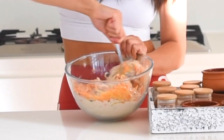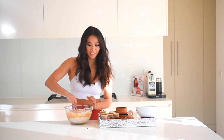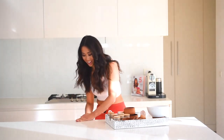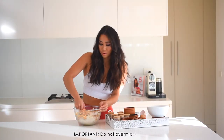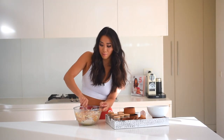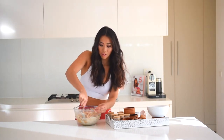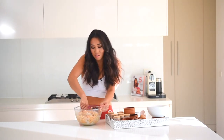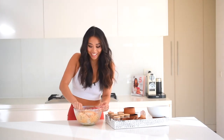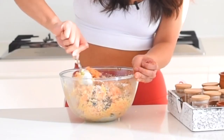Fold the dry ingredients into the wet mixture. It's coming together quickly. We want to combine it evenly but we don't want to over-mix, as that can make the cake tough — just until there are no more stray dry ingredients. The almond meal soaks up all that moisture beautifully. This is also the point to add your sultanas or chopped dates — the dates add a really lovely caramel flavor.